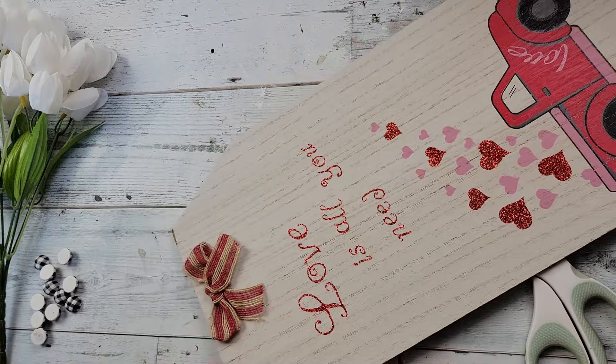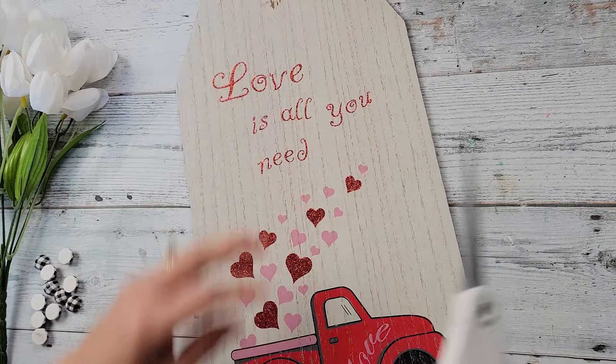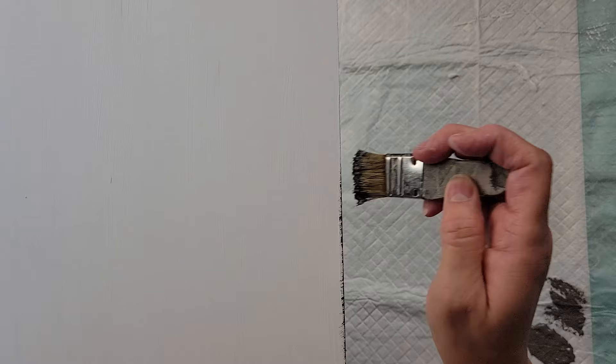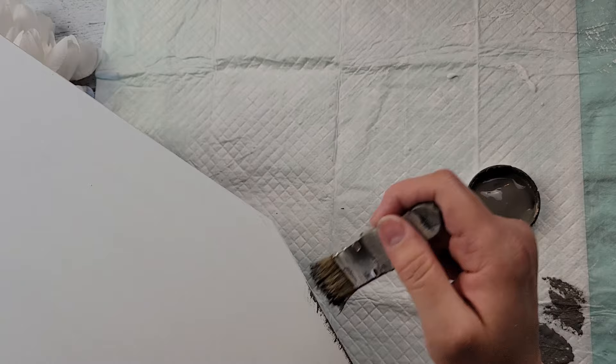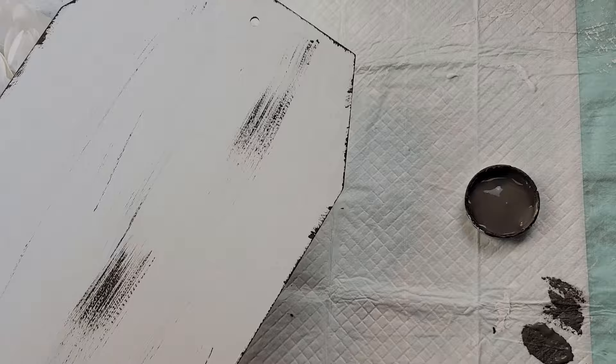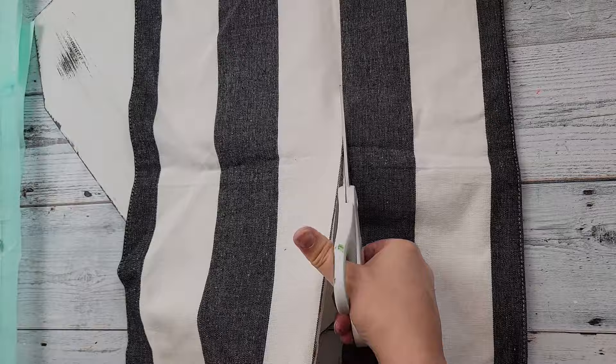And then this plaque I got from Dollar Tree last year. You could use any kind of sign or material you have to make this. I just took off the twine hanger and bow, then painted the backside with my Waverly white chalk paint. Once it was all painted and dried, I took my elephant chalk paint by Waverly and distressed all around the edge and the middle.